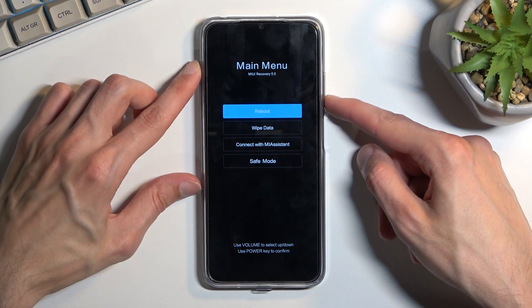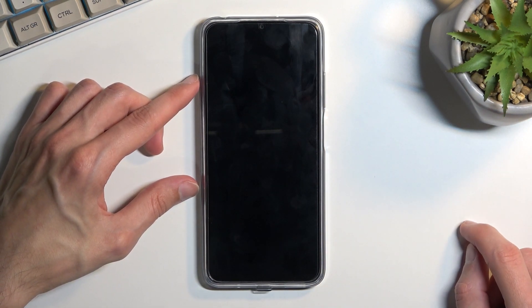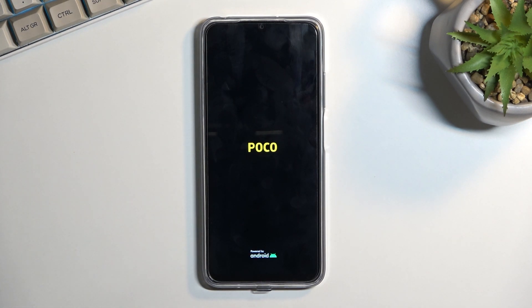From here, using the volume keys, scroll down to safe mode, confirm it with the power key, and simply wait for the device to reboot.